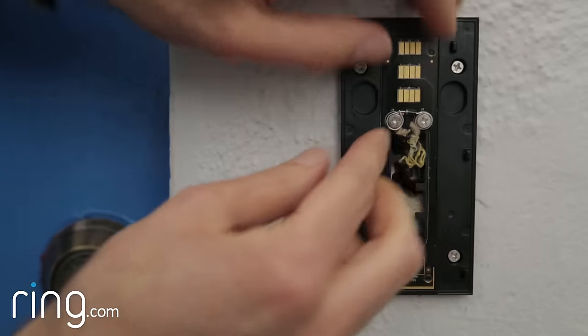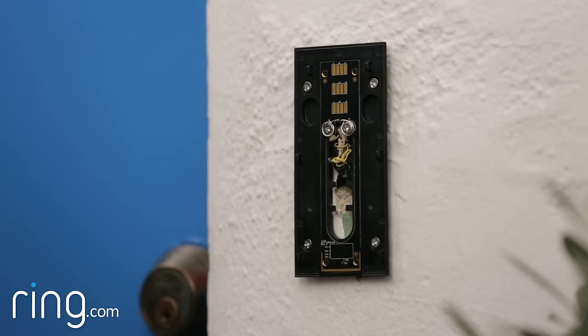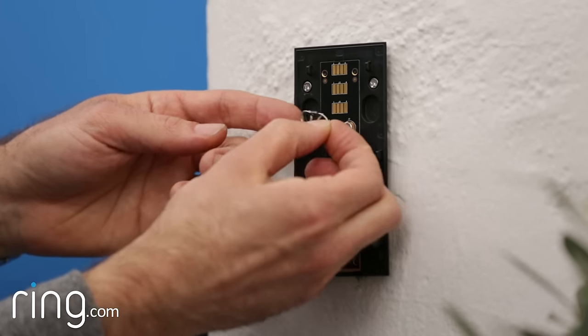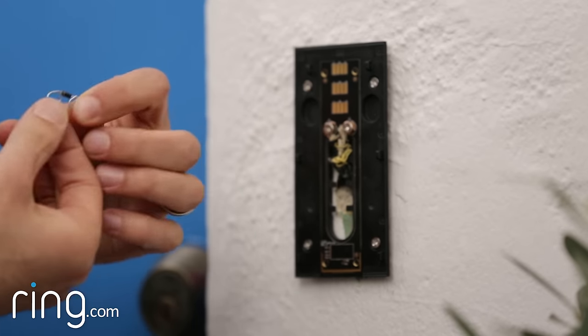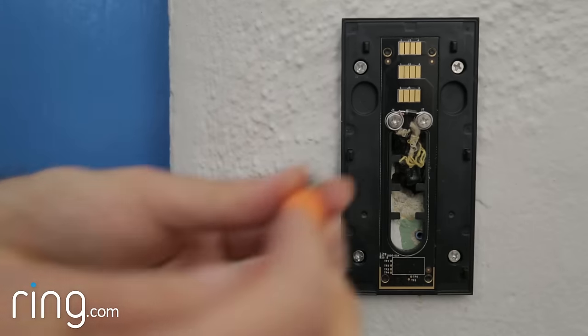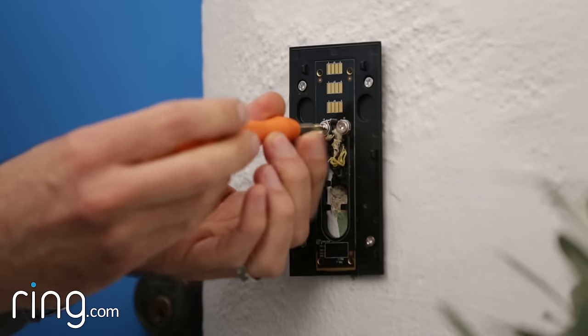Your doorbell just won't ring correctly. If this happens, just reverse the direction of the diode at the end of this process and try again. Position the black plastic part of your diode in the middle of the bracket, and wrap the wire at each end around one of the screws.